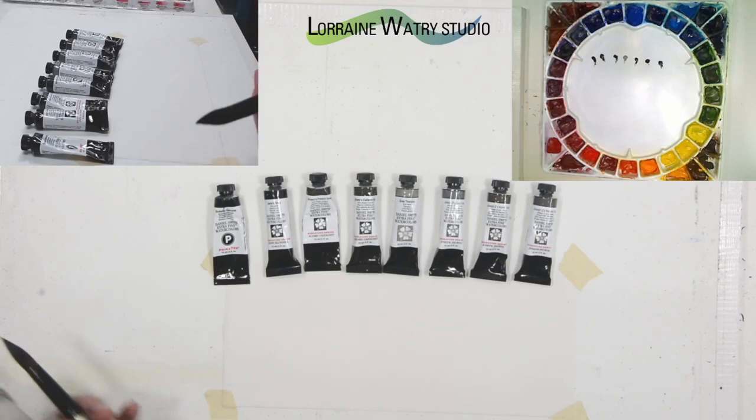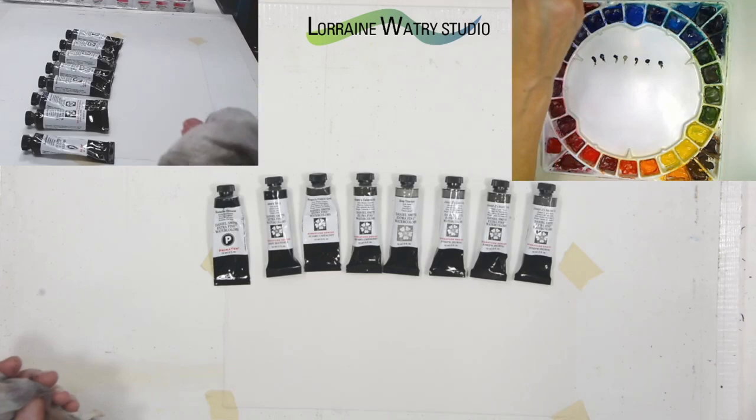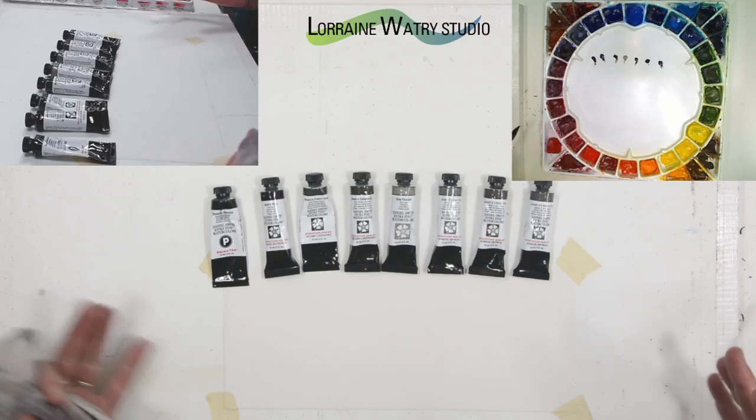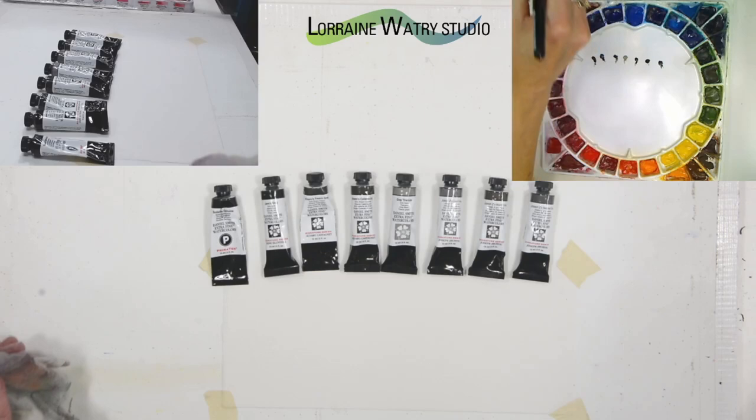I did a painting and I will post that at the end of the video. I played with how all of these grays would look and used most of them. Normally I would suggest that you pick maybe one or two, but not all of them together. It was sort of a challenge to see how they would work together and to play with the variety.